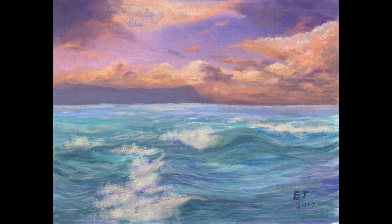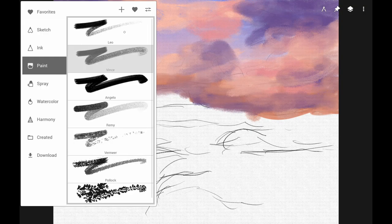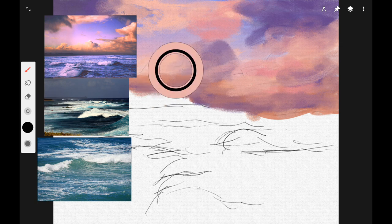We're going to be using Infinite Painter for Android, and we're going to start out by using the vents brush to begin refining our clouds.